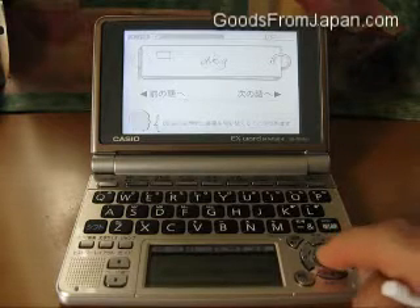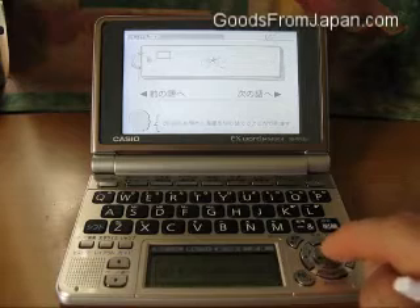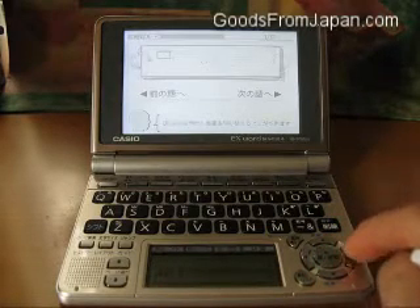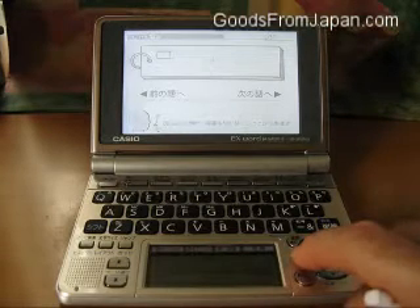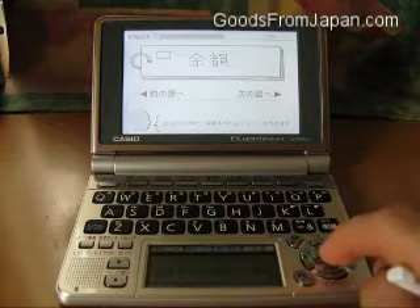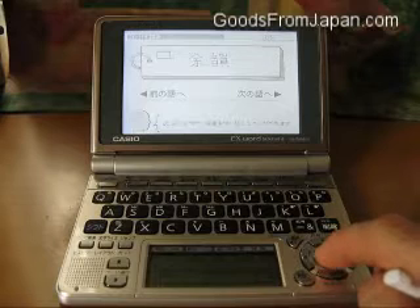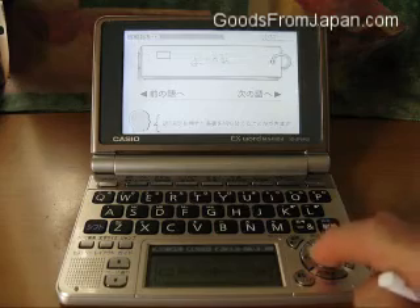If you just keep pressing, you rotate between the two. To view the next card, press the cursor button. Actually, the next card is the next card back — this is the previous card I created. And again, to test yourself, just press OK and toggle backwards and forwards that way.